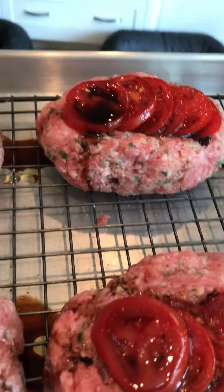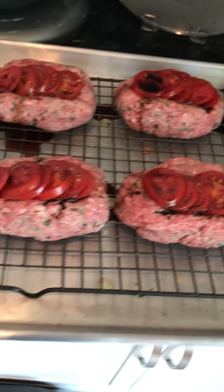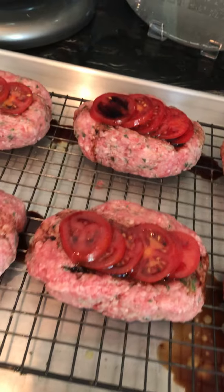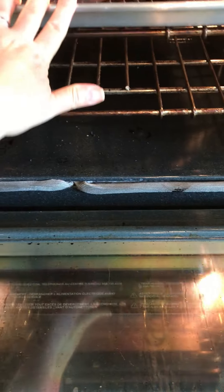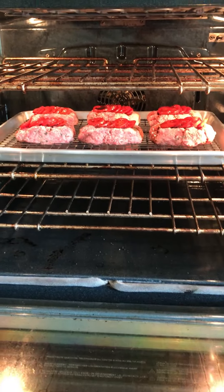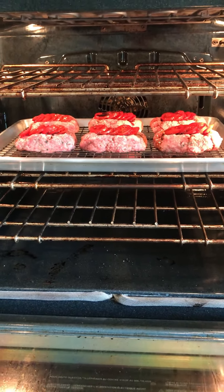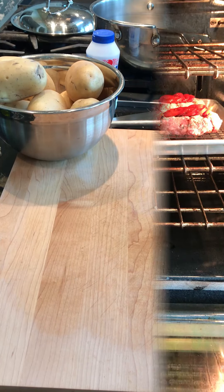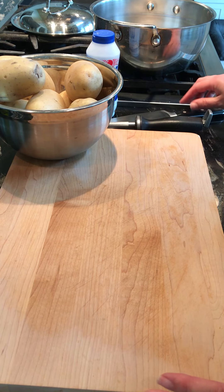Remember our oven is set to 350. They'll take about 20 to 25 minutes tops. Close your oven — don't let all the heat out — and set your timer. With our meatloaf we're going to have mashed potatoes.